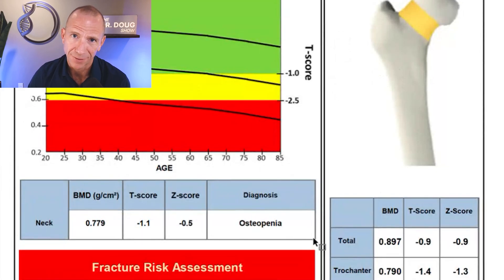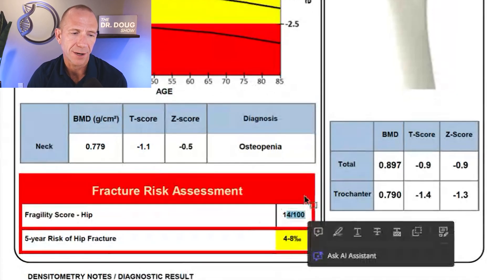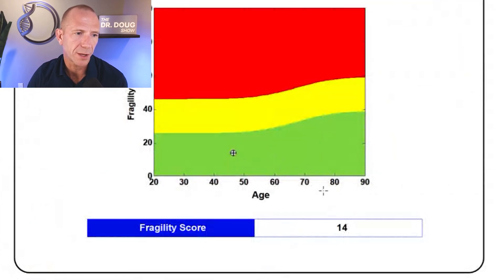Now let's look at everything else. My fragility score for the right hip is now 14 out of 100 — last time it was 13.6. On the graph it's still squarely in the green. Did it get slightly worse? Maybe a smidge, but the green reference line itself moves up as we age, so this likely just reflects aging over two years. The difference between 13.4 and 14 is probably clinically irrelevant — I'd love to see it go down, but I'm not losing sleep over it.